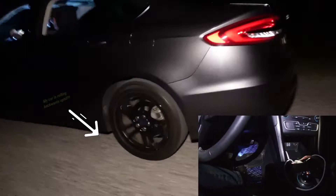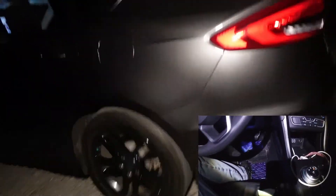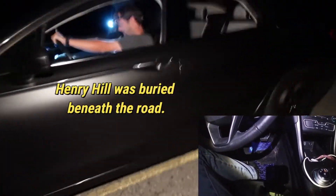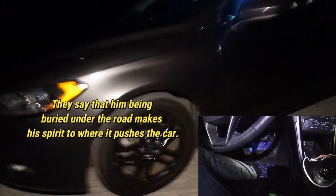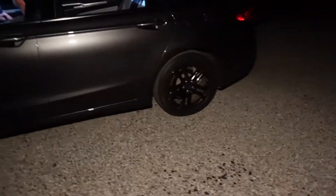The car is moving — the wheels are actually turning. You can see I'm running alongside it; this car is actually moving on its own. There is no engine on at all, the lights are not on, and nobody's in the car except for him.